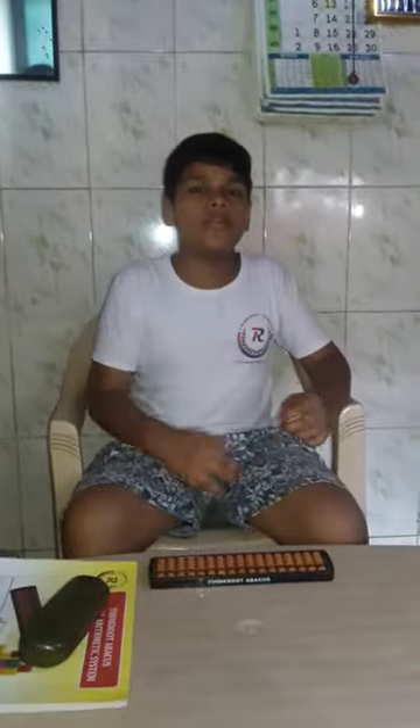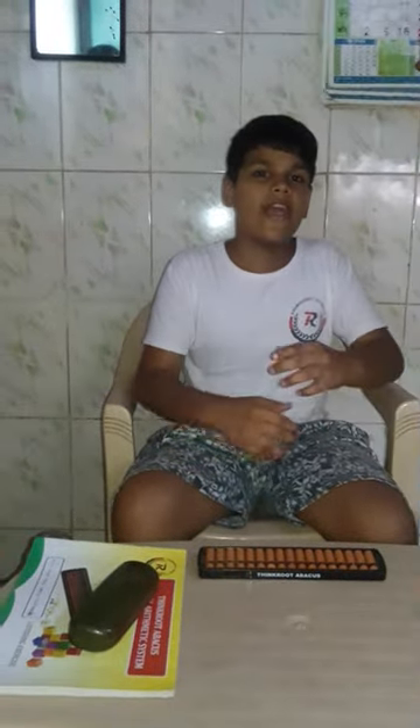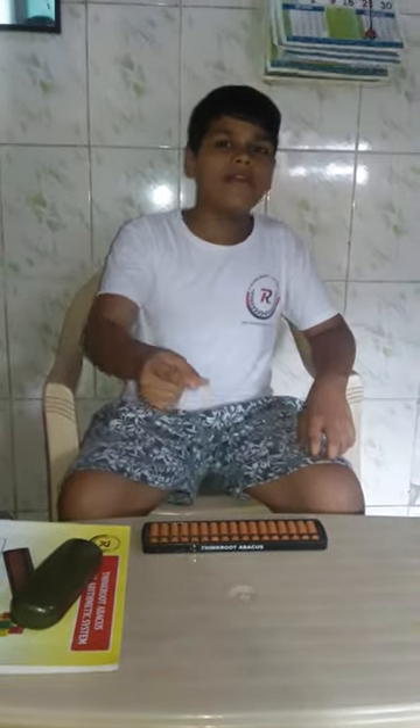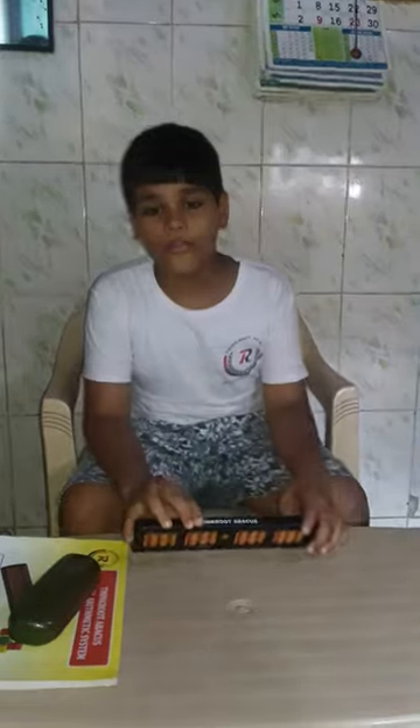By this Thinkroot Abacus, your math will be very proper. Today we will start from 2-digit, 1-digit, 2-digit, 3-digit, and then we will learn the next level. I am sure that you will be better in math with this. Let's start the video.